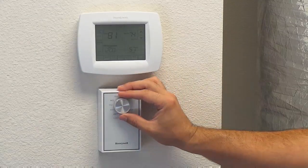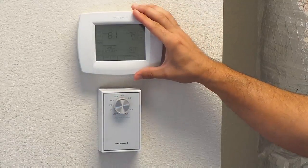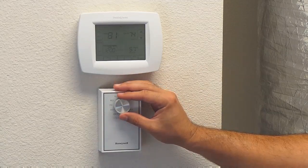So plain and simple, when you're using your dehumidistat — if it's set to 55% and your thermostat is set to 80 degrees, it will need to be above 55% relative humidity in your home for that thermostat to come on.